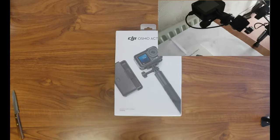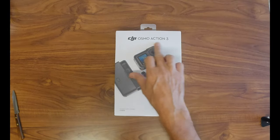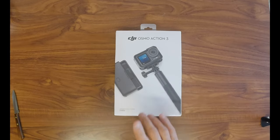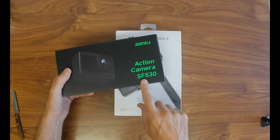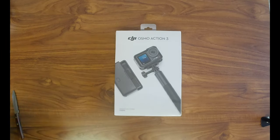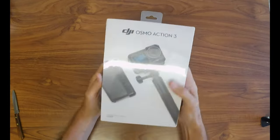I've got the DJI Osmo Action 3 to show you today. But before we get going, remember this camera — this is a Fuller action camera SF530 — that's what I'm actually filming with right now. I've got so much to mention about that later on in the video.